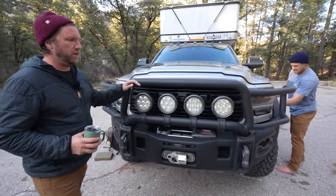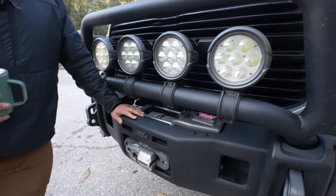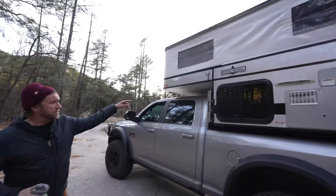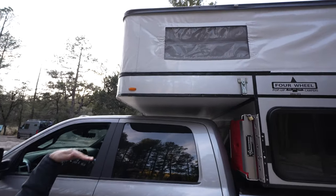Got the bull bar on here. I've got the four AEV lights up front. We've got a big winch to get this thing out of any trouble that we'd ever get into. This is probably the lowest, most compact camper you'll see right now.